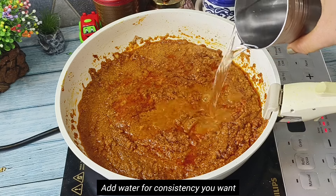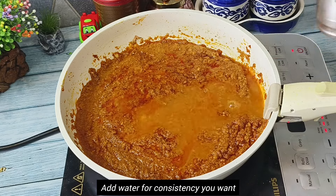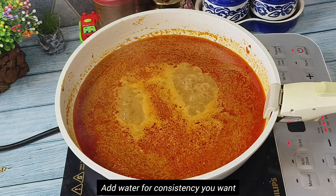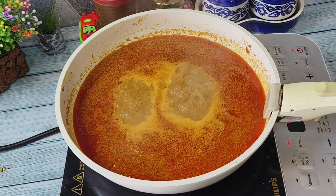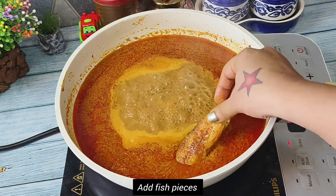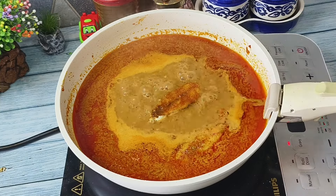Now we will add warm water to it. I have added around one and a half glasses of water for 750 grams of fish. We will wait until the curry boils and then we will add the shallow fried fish pieces to it.